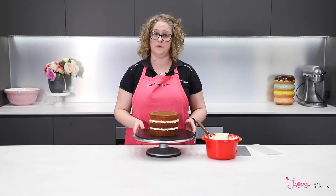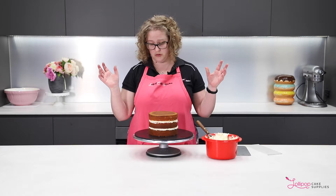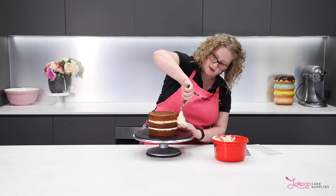When you crumb coat, that essentially means you're putting a thin layer of icing around the outside of the cake, and that will lock in any of the loose crumbs. Then you pop that into the fridge, and then you can put your final layer of buttercream on, safe in the knowledge there'll be no crumbs infecting it. So get some more buttercream and just spread it along the outside of the cake — it doesn't need to be a very thick layer at all.